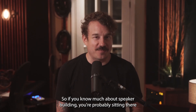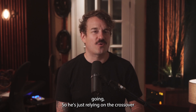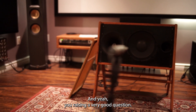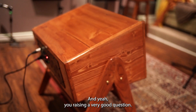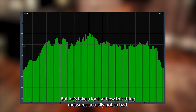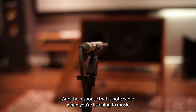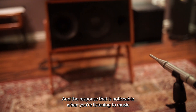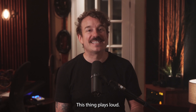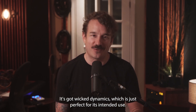If you know much about speaker building, you're probably sitting there going: he's just relying on the crossover unit in the amplifier to properly tune this speaker. And yeah, you're raising a very good question. But let's take a look at how this thing measures - it's actually not so bad. Could it be better? Absolutely. There's a 500 hertz hump in the response that is noticeable when listening to music, but for its intended purpose it's absolutely fine. This thing plays loud, it's got wicked dynamics, which is just perfect for its intended use.